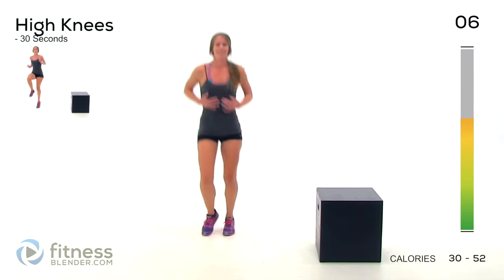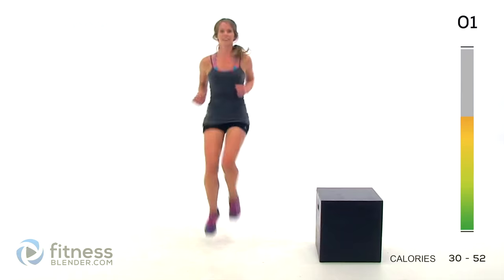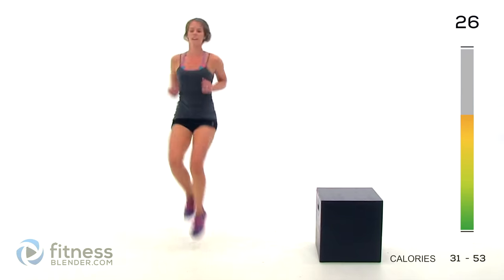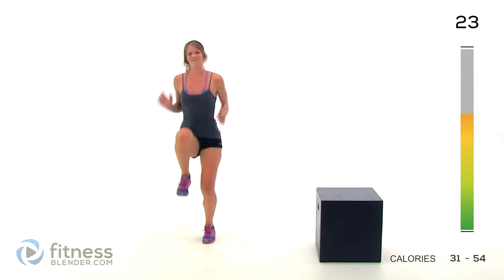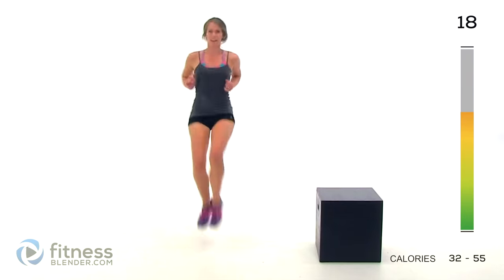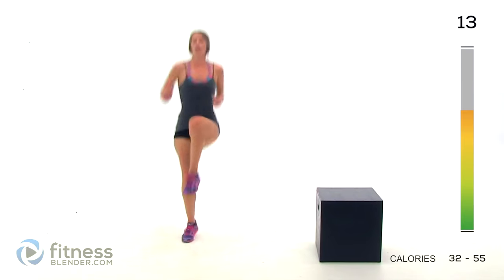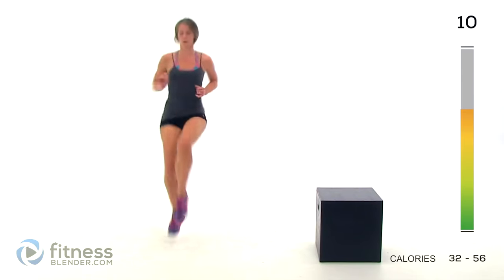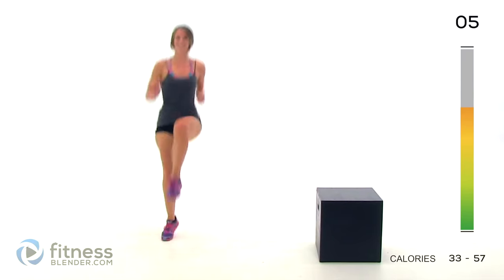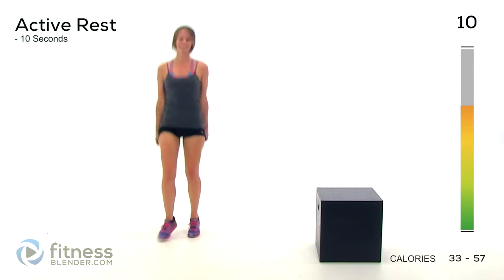Next up we have high knees — just four more active intervals here. As fast as you can, get your knees as high as you can. Focus on landing soft — you want to be nice and graceful if you can. It takes more effort to be graceful. Halfway done. Five seconds.